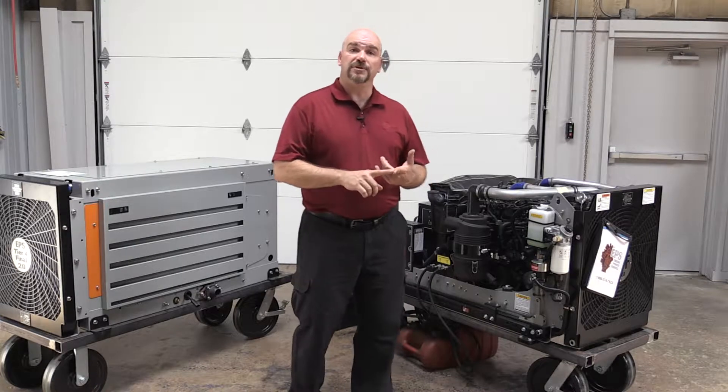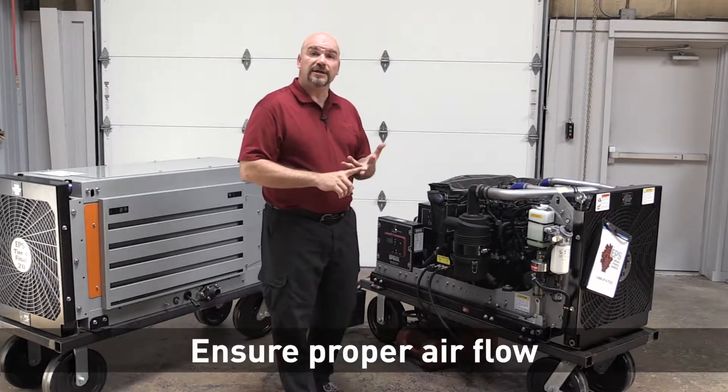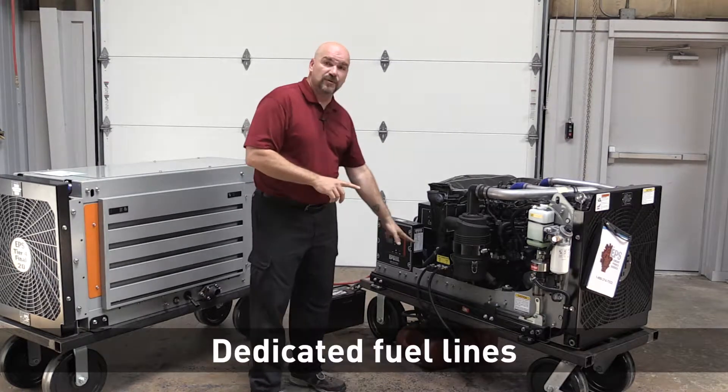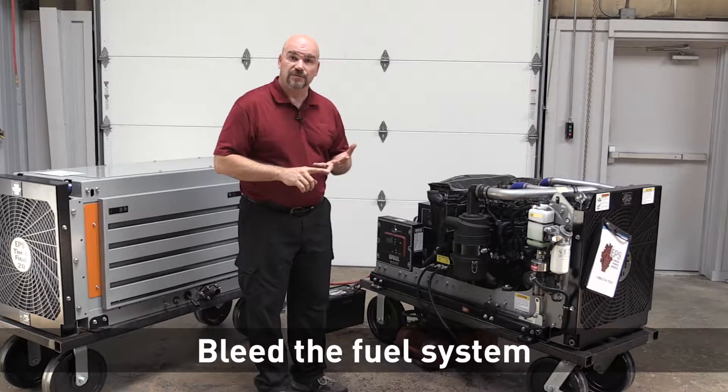To sum up, you want to make sure that you consider airflow through the genset. You want to make sure that you're using dedicated fuel lines between the genset and the fuel tank, and you want to bleed the air out of the fuel system.